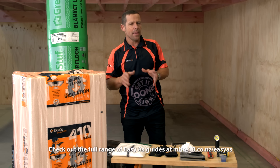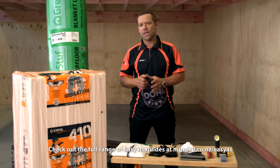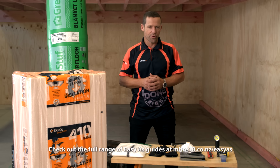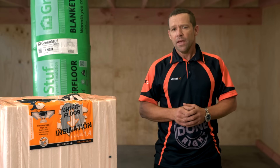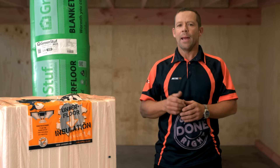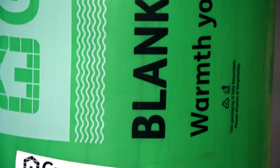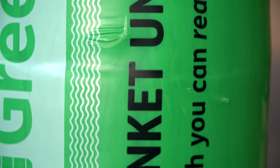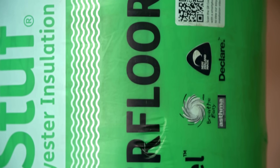Because you may be working close to wires, you'll need to turn off the power. And as far as safety gear goes, it all depends on what product you're using, so always check with the instructions on the pack. There's a number of products to choose from, including glass wool, polystyrene, and polyester, which is what I'll be using today. And this green-stuffed blanket underfloor is actually made from recycled plastic bottles, so it's great for the environment too.